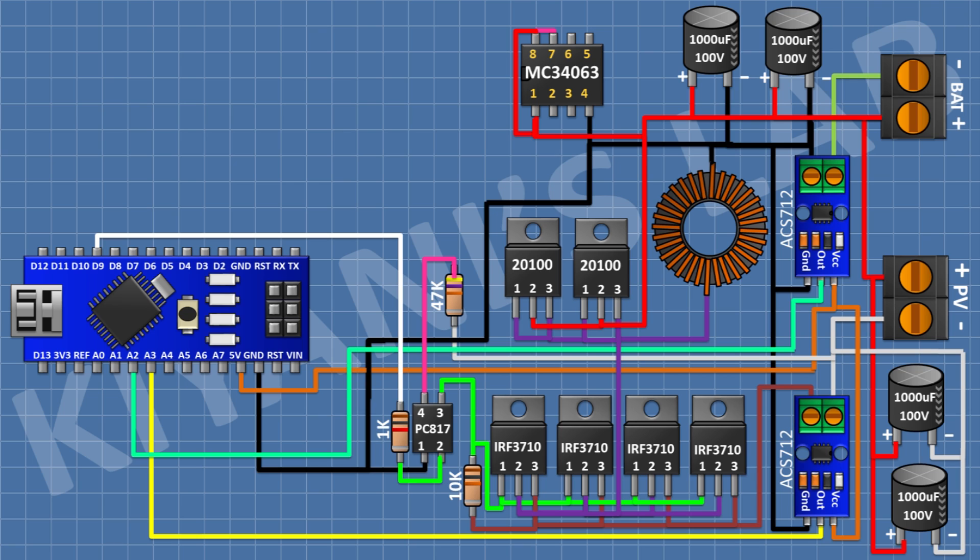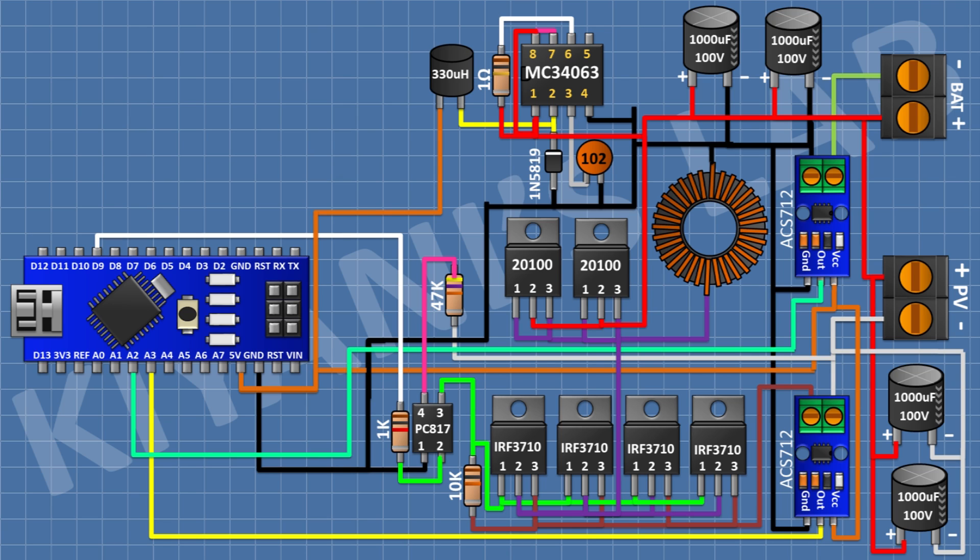Connect the MC3406 IC with pin 4 to ground and pins 1, 7, and 8 to the output positive terminal. Connect a 1-ohm resistor between pin 7 and pin 6 of the IC. Connect a 1nF capacitor between pin 3 of the IC and ground. Connect a 1N5819 diode with cathode to pin 2 of the IC and anode to ground. Connect a 330uH inductor with one pin to pin 2 of the IC and the other pin to the 5V pin of Arduino.